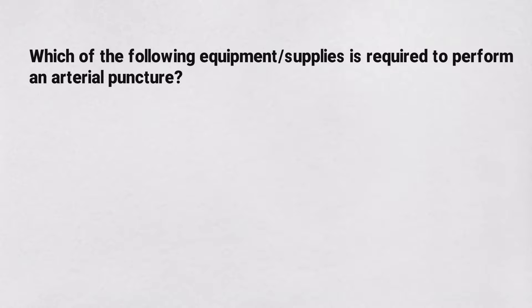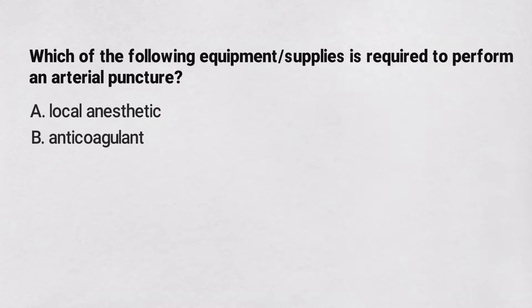Which of the following equipment or supplies is required to perform an arterial puncture? Is it a) a local anesthetic, b) anticoagulant, c) sterile gloves, or d) a lancet?